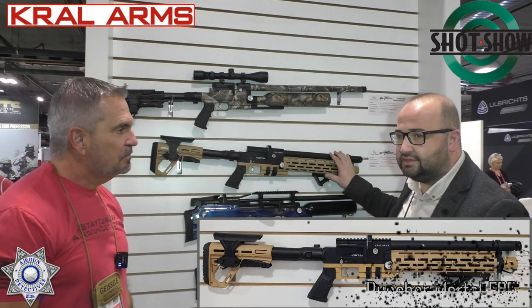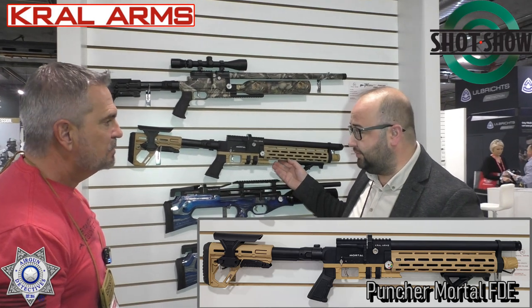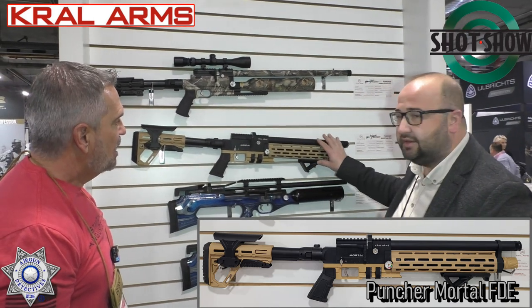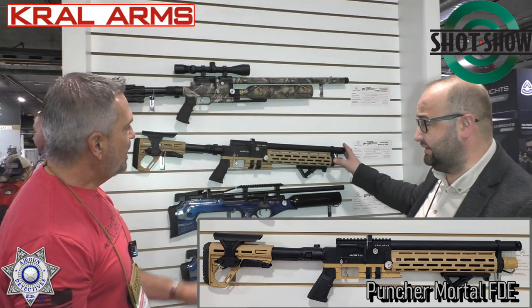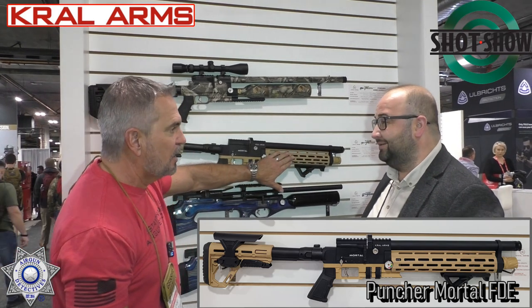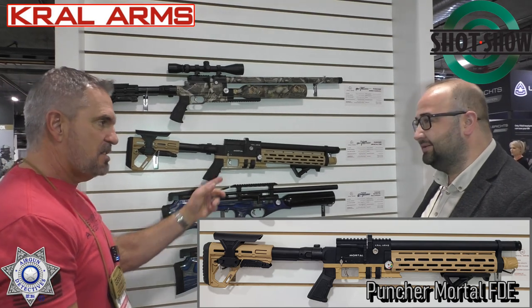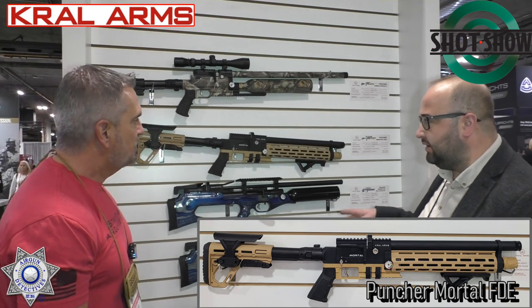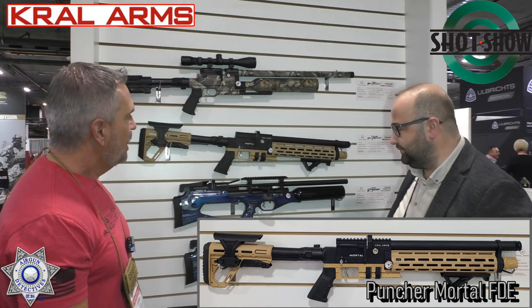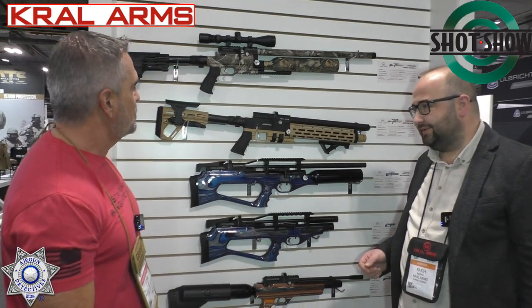Here is the model that we also launched last year, and we are happy because people like it so much. This year we made some color options on it — you can follow us on our website and social media. It has a totally tactical look. This comes with the different color options and is available in .177, .22, and .25 caliber.